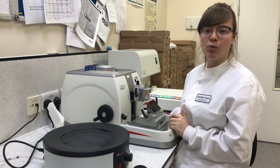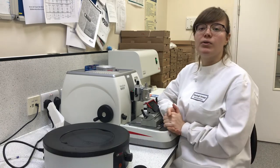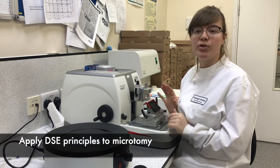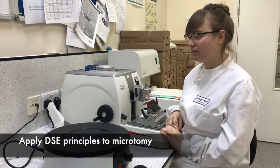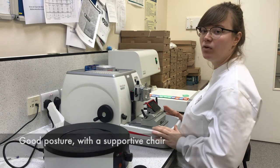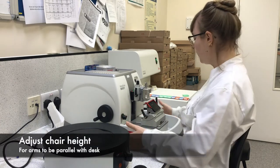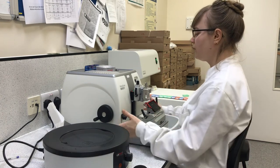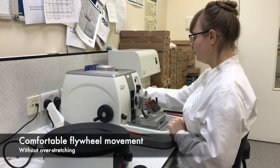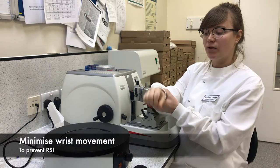Now we're going to talk about how to set up your workstation — this is very important to prevent repetitive strain injury. We apply the same principles as a DSE health and safety assessment at a computer: sit with your back straight, on the correct chair, with your feet on the floor. Make sure your chair is at the right height so your elbows are level with the table, and be directly in front of your microtome. When turning the flywheel, make sure you don't overstretch your arm or make excessive wrist movement.